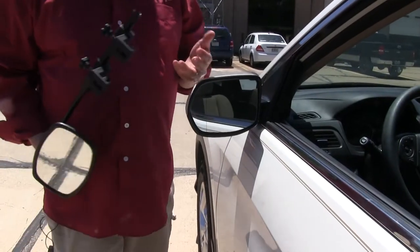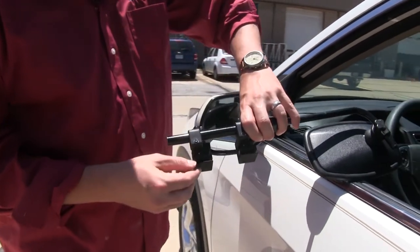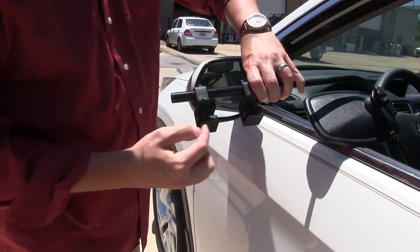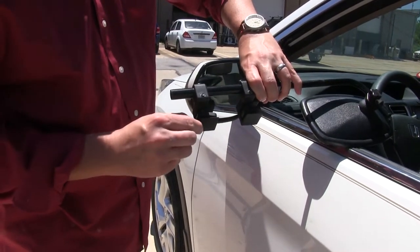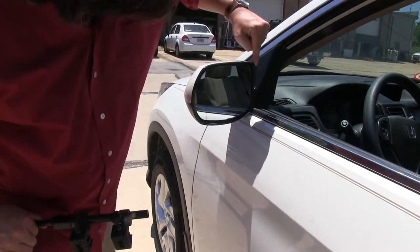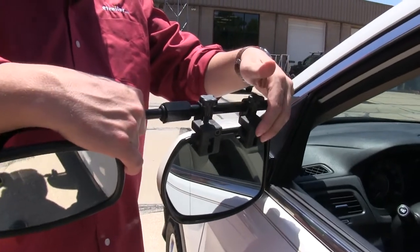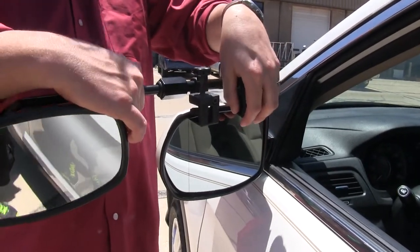Now that we've gone over some of the features of the mirror, let's go ahead and show you how it installs — very easy. You can see on this side there are two clamps, and you want to fit it in between the pad here and the base. That's going to fit just along the top side of our mirror, so we'll just kind of slide that on.